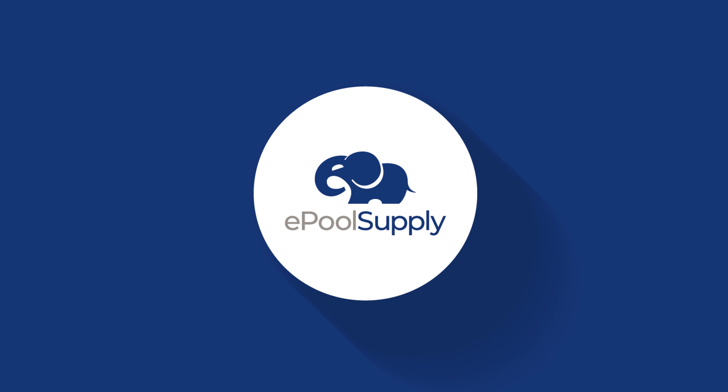What's going on? Kyle again from ePoolSupply. Today we are back with Pentair's Creepy Crawly Little Rebel. This is a suction side pool cleaner meant for above-ground pools. We're going to tear into this and show you guys how to do some quick fixes. Stay tuned.